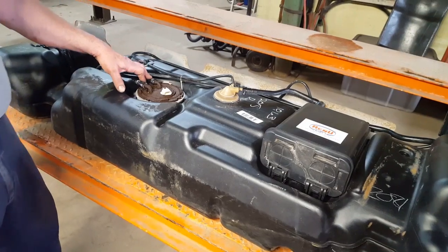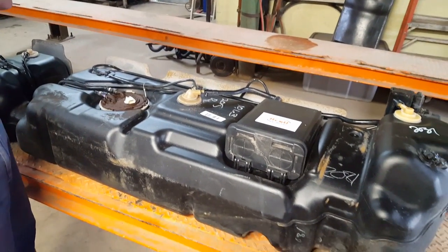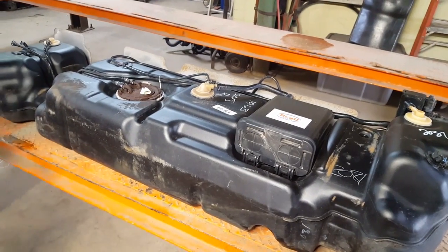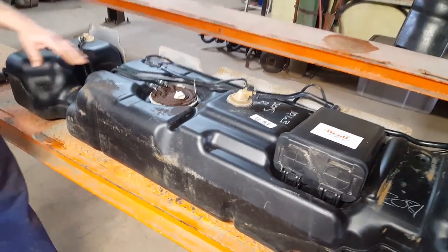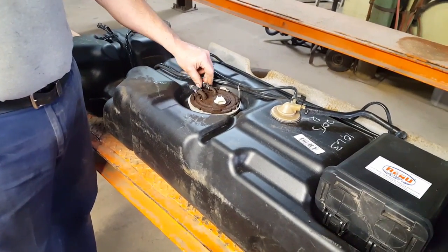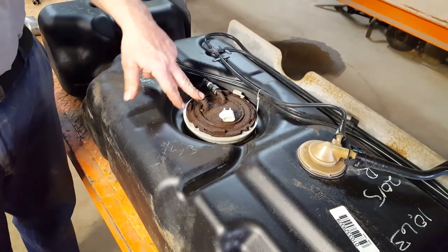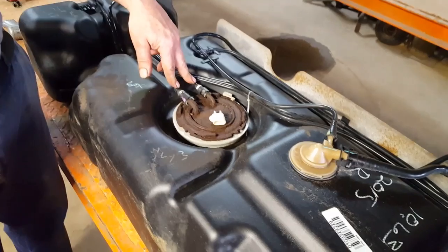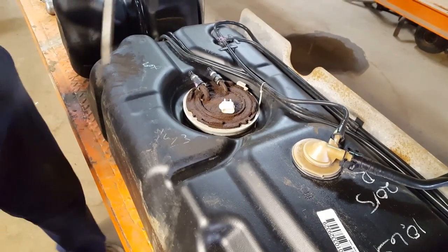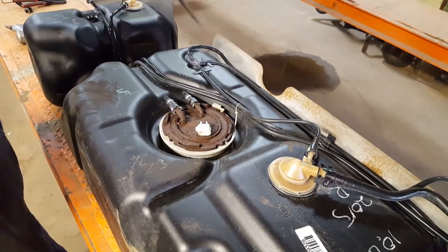Two ways to get the pump assembly out: hammer and screwdriver, or sometimes we'll use the air chisel. We'll see how it comes apart using the hammer and screwdriver, and later on I'll show you how to fix these quick connects that are stuck on here. This is a typical problem where the quick connect meets the steel — I've already cut these but I'll show you how to put new quick connects in there so you don't have to buy new fuel lines.